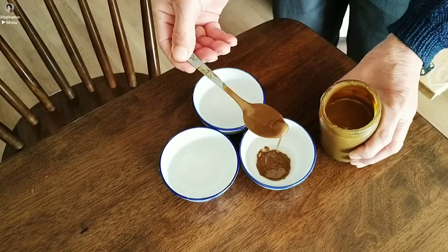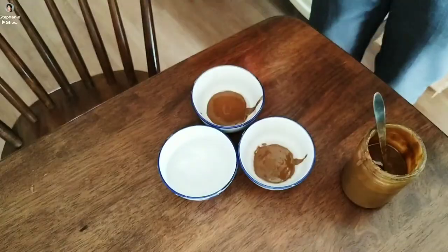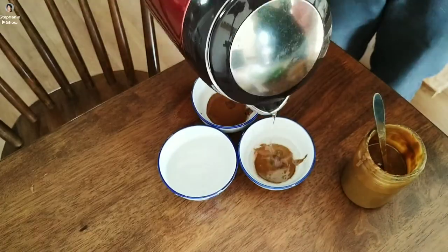And now we're making our own dipping sauce. Basically you can add a variety of ingredients in it, but the basic seasoning is the sesame sauce.